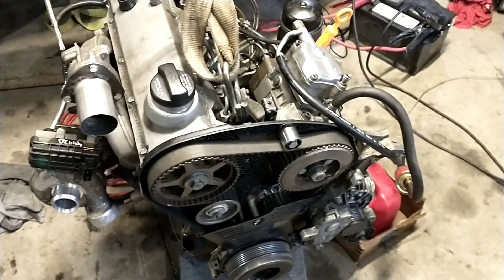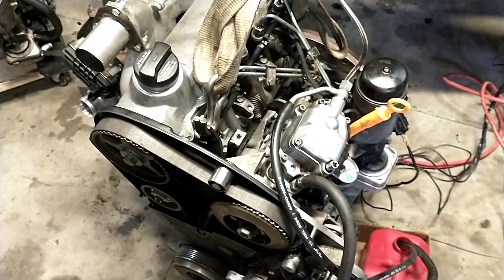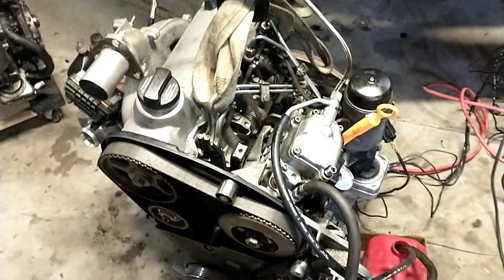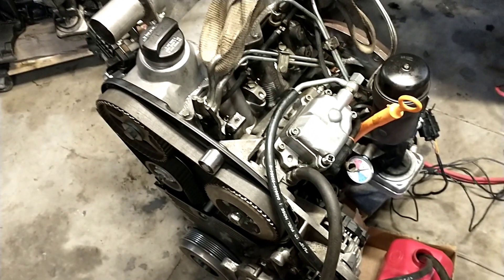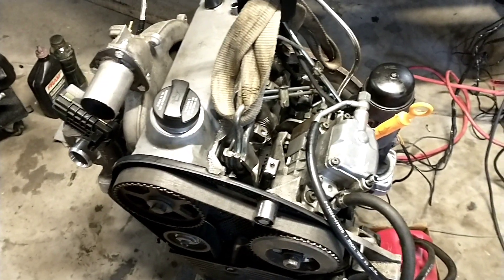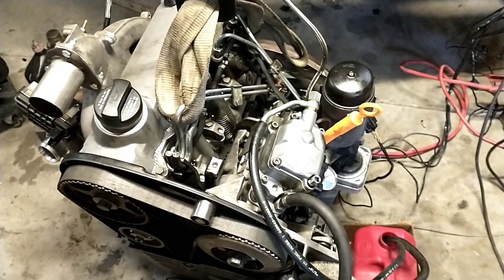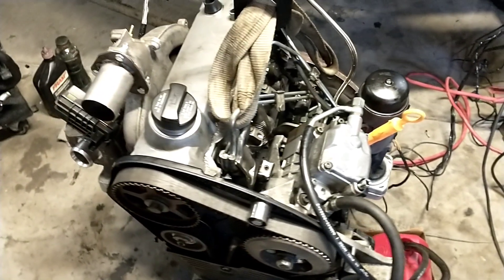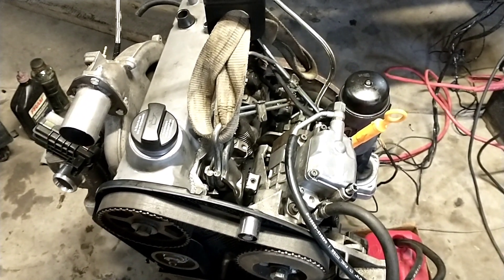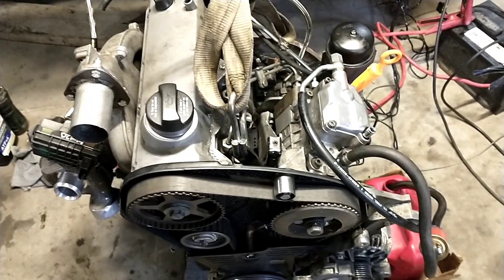That was kind of weird to me because both the block and the head were running when I took the two engines apart to make this one. I think the block sat so long that the rings dried out or seized up — it had been probably three or four years. Got the intake and exhaust off and dumped some transmission fluid in the ports, and I went from getting like 10 to 50 psi compression to almost 400. Haven't had that much of an issue with them drying out like that — really weird. Going to go ahead and try to get it fired up again.